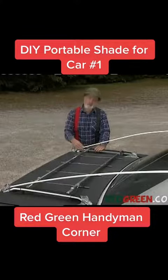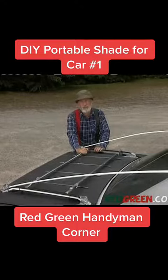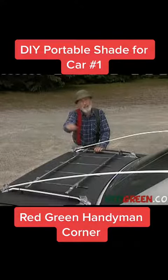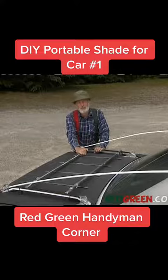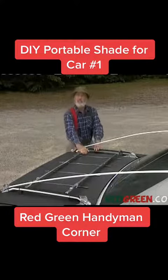Now we attach the other end of the drapery rods to this luggage rack. If you don't have a luggage rack, you can take one off of any British car — they use them to carry bicycles around because their cars are so useless. You really got to have a backup plan. Now all we need is our shade.